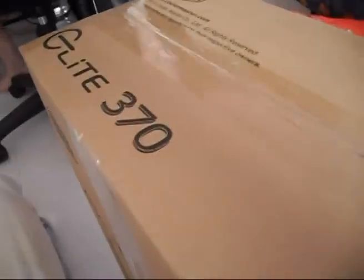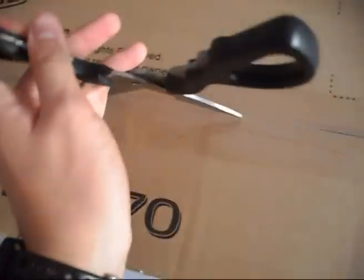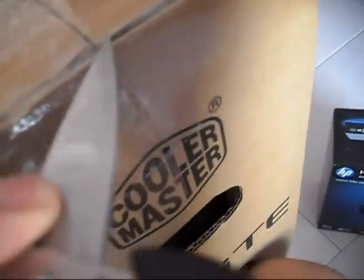This is the new Elite 370 from Cooler Master. Let's unbox it. Cooler Master, Elite series of cases.